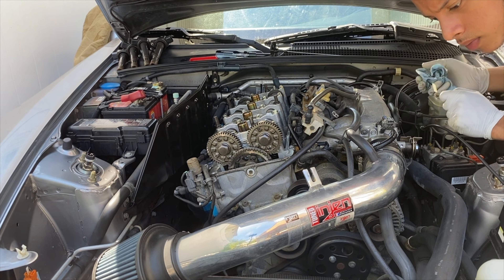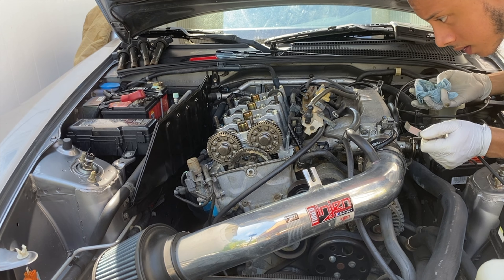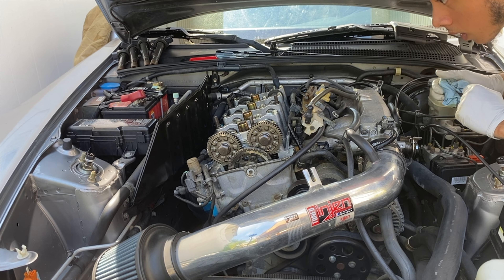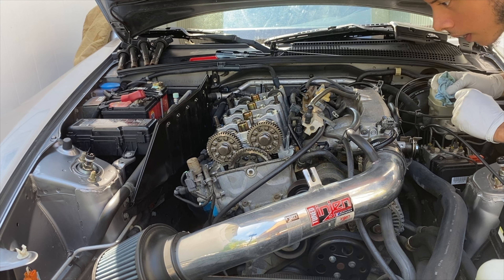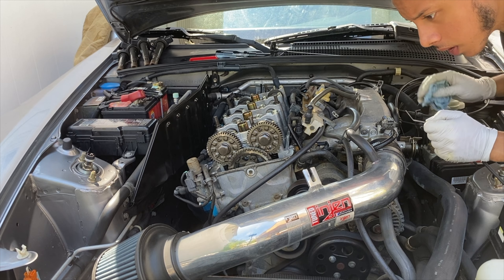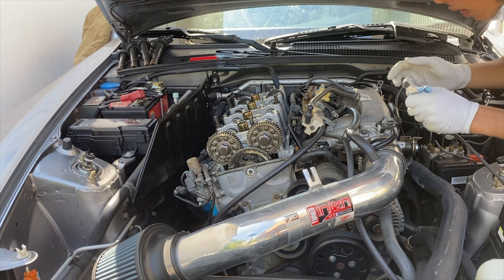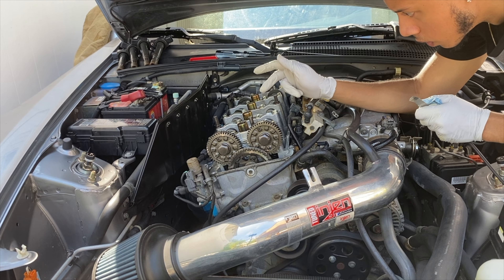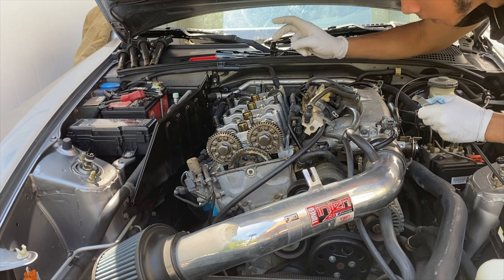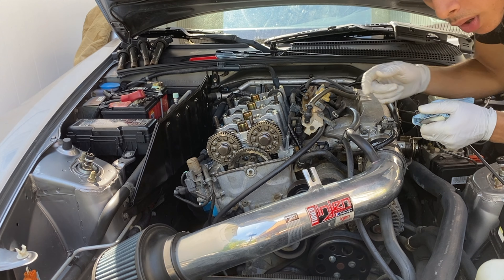Cylinder three is perfectly in spec. Sometimes you don't have to adjust any because they're already in spec — if they're already in spec, just leave them alone and continue to the next cylinder. We did one, did three — now we're gonna go to four, and then the last one will be two. Do the same thing — crank it over 180 degrees.